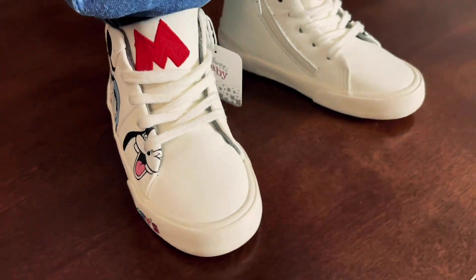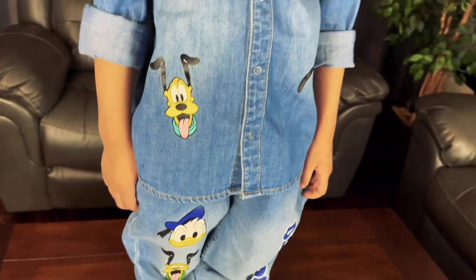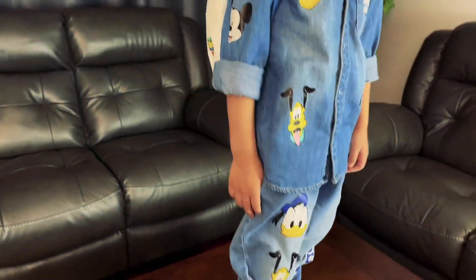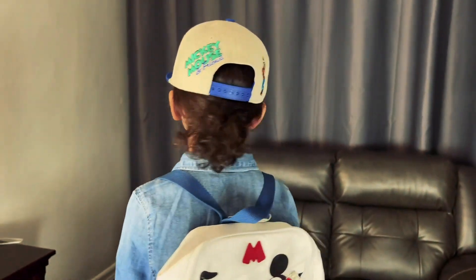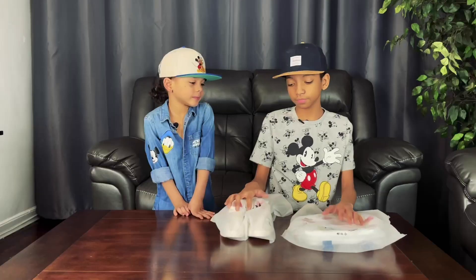Hey guys, today we are going to be reviewing the Mickey Mouse sneakers and the Mickey Mouse backpack made by Zara. As you can see by Liam, he's a big fan of Mickey, and there's proof - he's wearing Mickey merch head to toe, so I don't need to say anything. That's what inspired us to do this review.